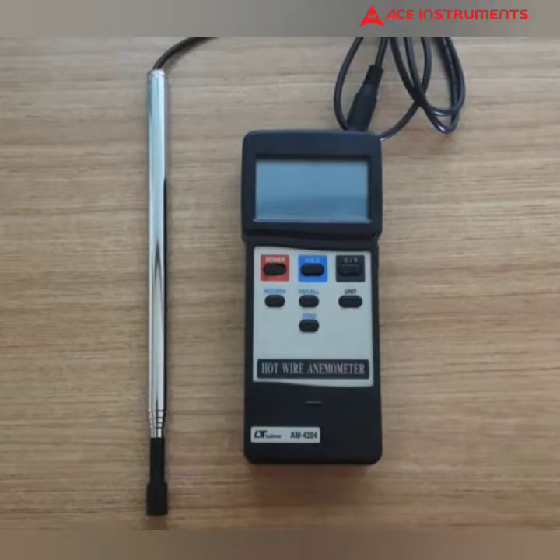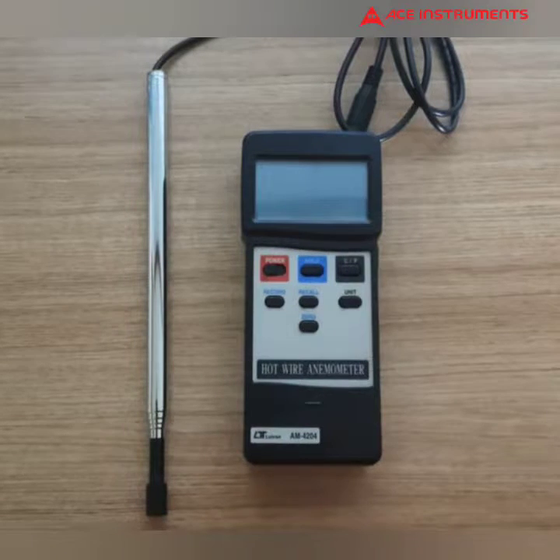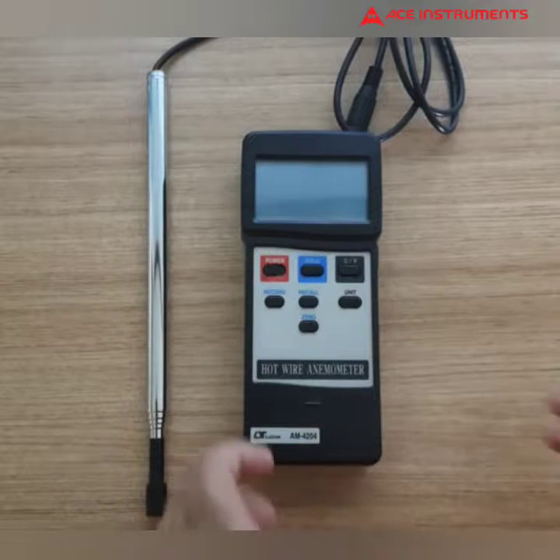Hello all, welcome to ACE Instruments. This is a hot wire anemometer, make is Lutron, model is AM4204.